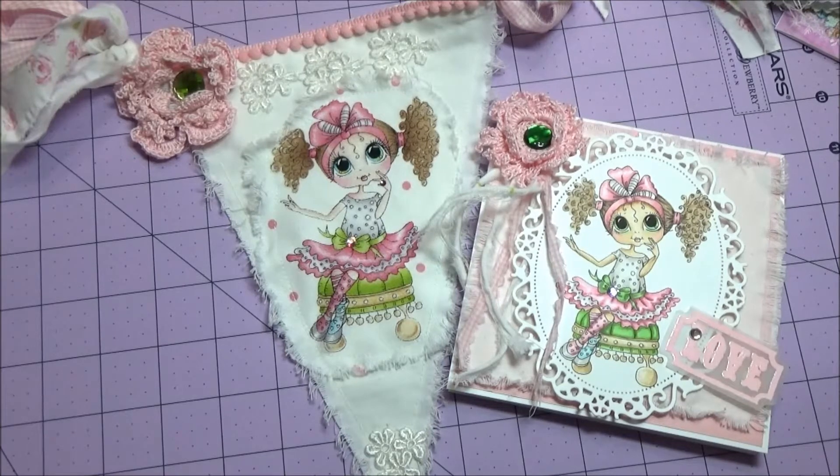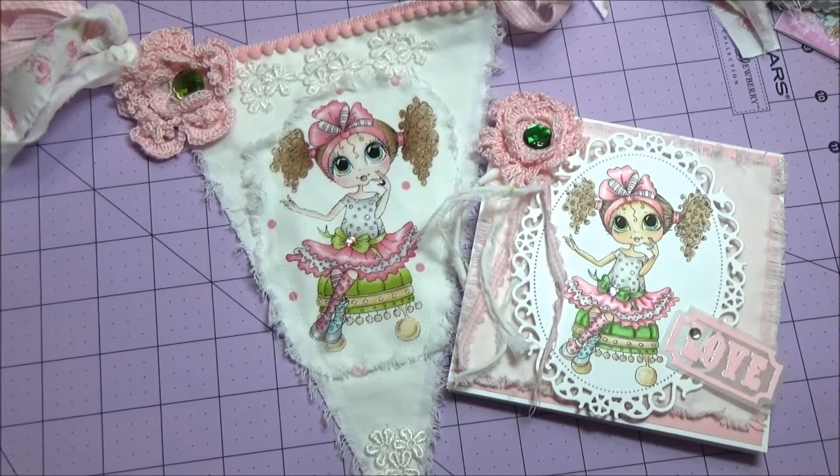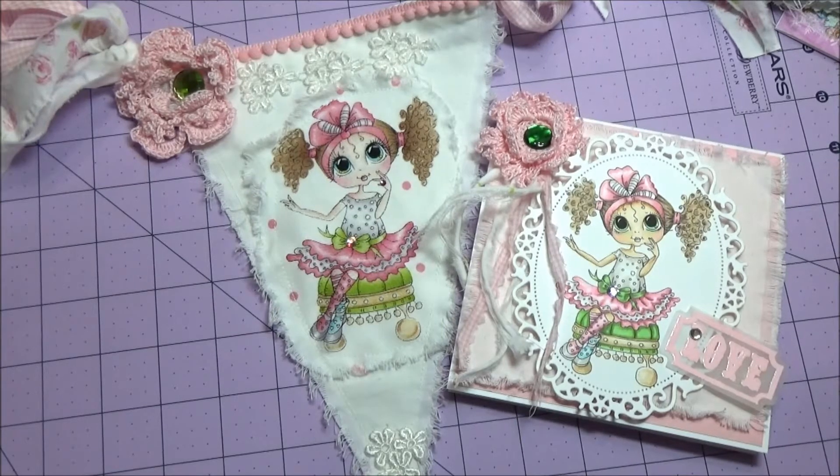Hi, this is Patti, the Shabby Pink Stamper, and I have some exciting news to share. I've been asked by Sherry to be a part of the My Besties International Design Team, and I have accepted, so here is my first project I'd like to share with you.